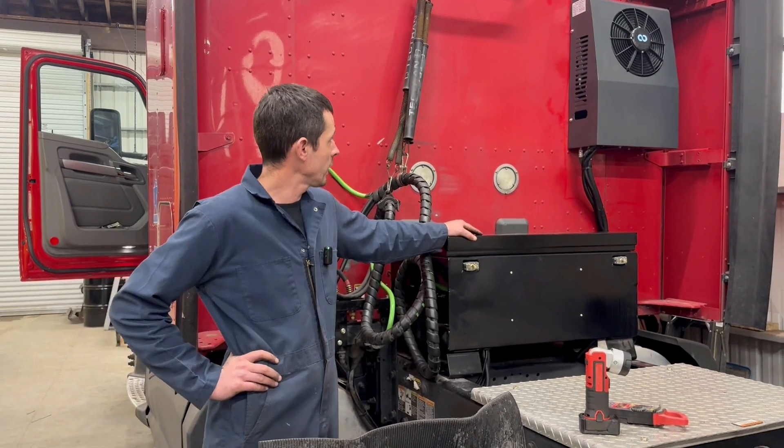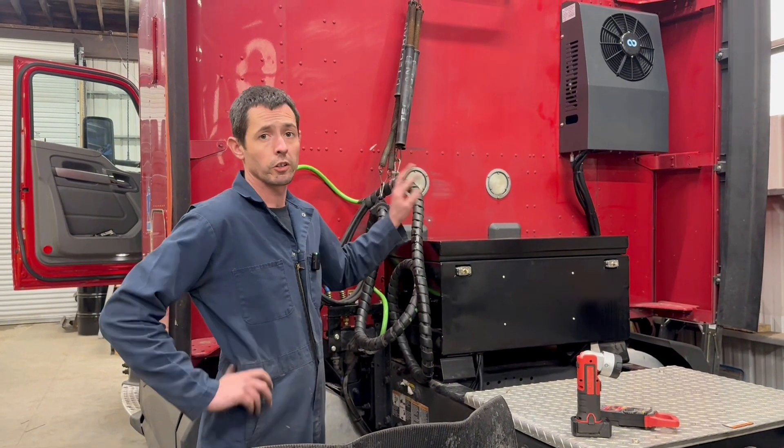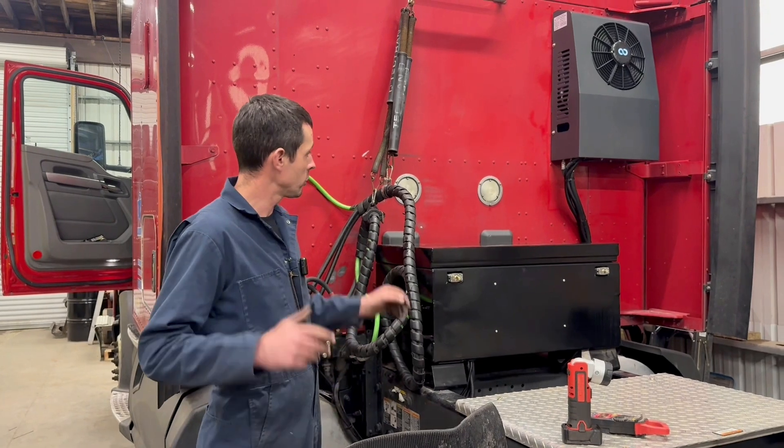Hi, welcome back everybody. So today we finished up our latest EPU install.